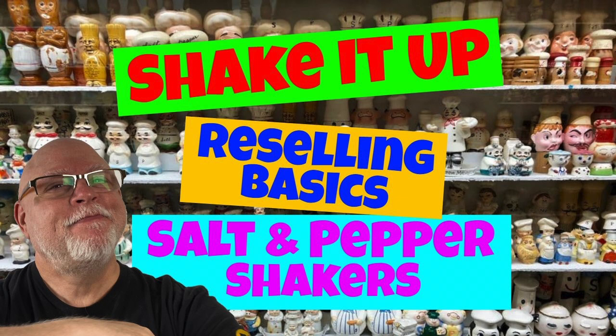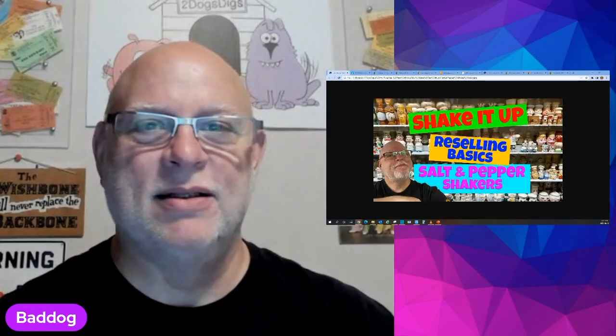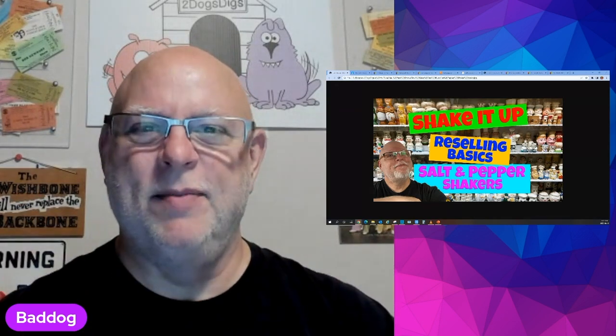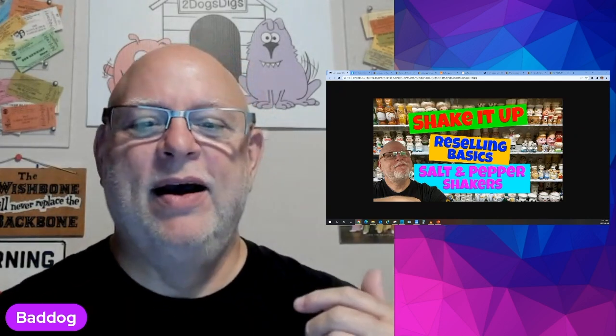Welcome to Reselling Basics. Today we're going to shake it up and talk to you about selling salt and pepper shakers — some of the real basics, if anybody hasn't thought about doing it before and it's their first time, or they're looking to maybe expand what they do.